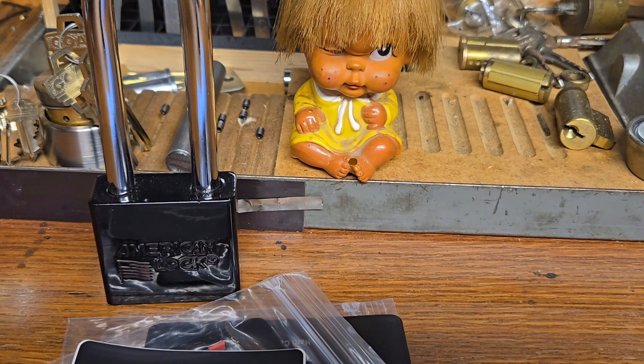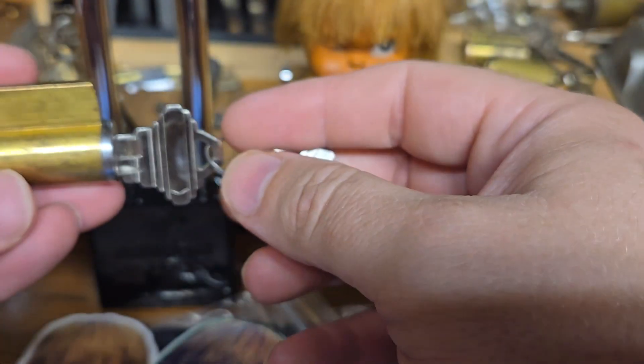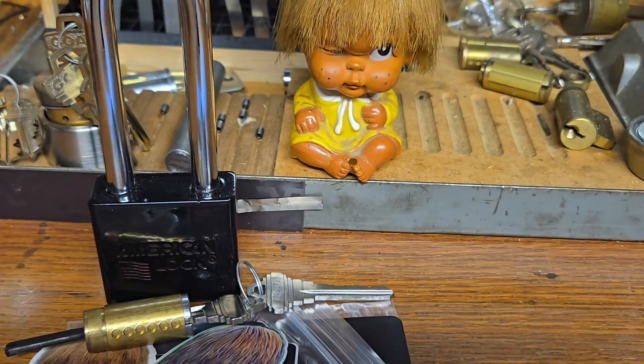You're also going to get a little tension set from Southern Specialties, a sticker from them, and of course some stickers from my stuff as well — a nice sticker pack of these two guys right here. And you'll also be receiving a Schlage kick.